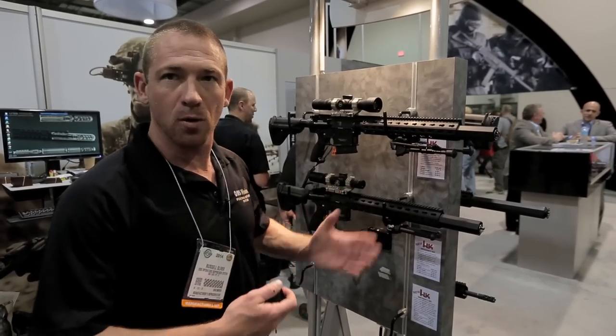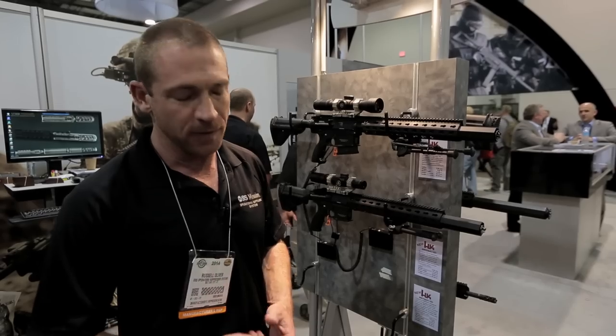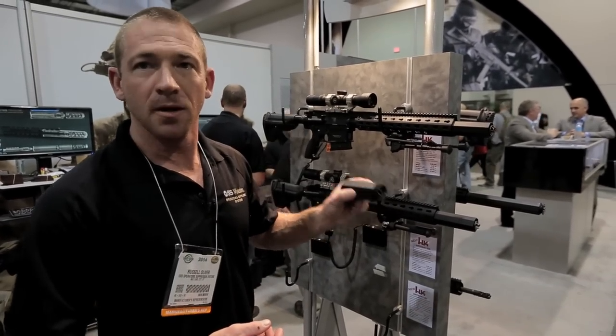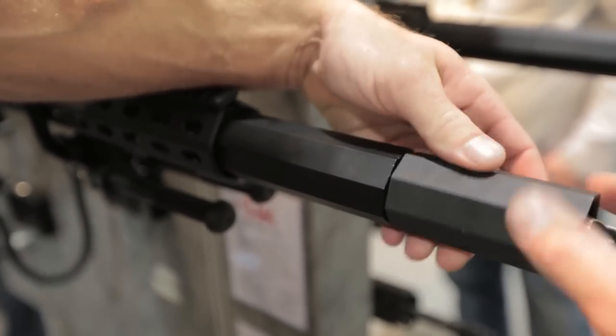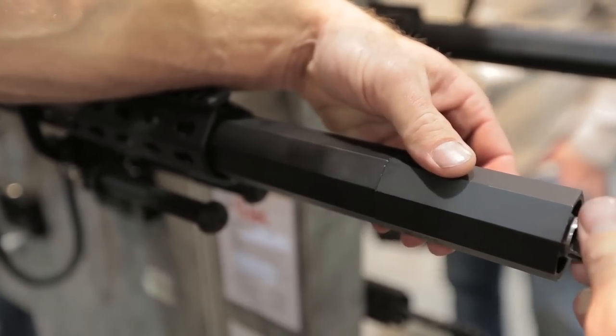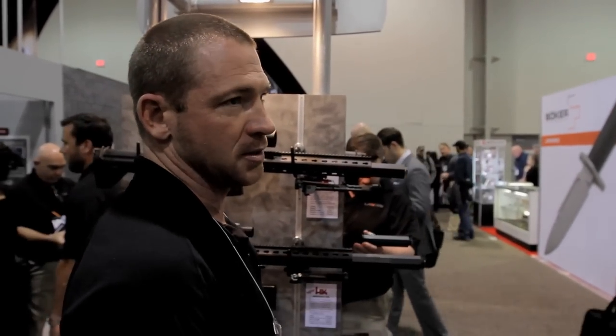If you want to go below 146 decibels — or 140 decibels, which is considered ear safe — you add the second module, called the signature reduction module. This module attaches to what we refer to as a back pressure regulator. Once this attaches and is timed, you're going to go from 146 decibels down to 138 decibels.